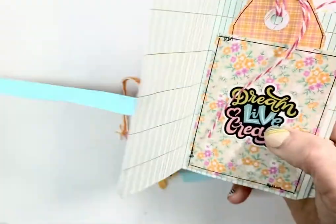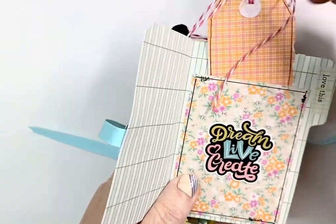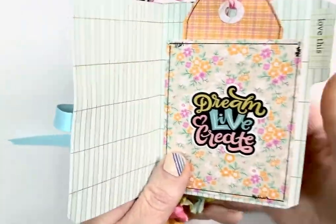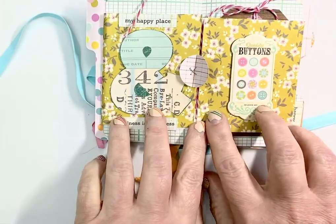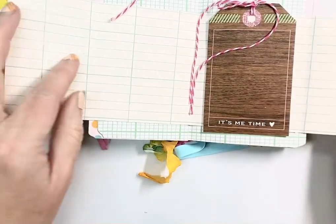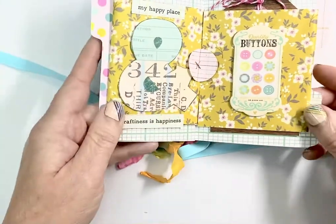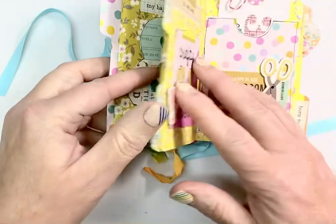When you open it up, the first little folder just has a pocket and it has a tag in it — I used a tag punch for all of these. Then you have the next one, which is a fold-out. You open that up and there's a tag here, and then there can be journaling or whatever you want in there — just some extra room to use some of the little word things and phrases from the Let's Get Crafty line.